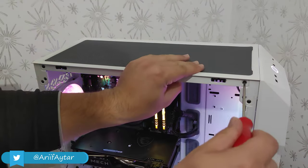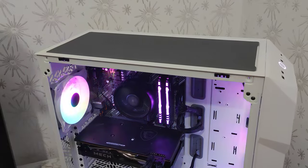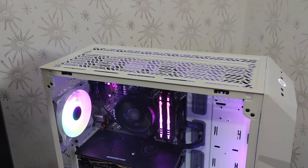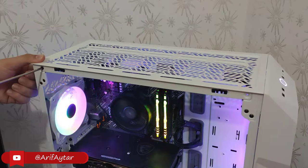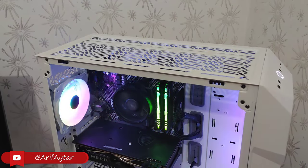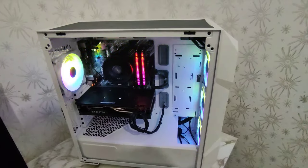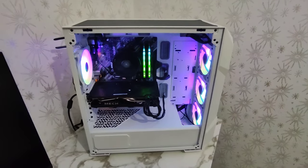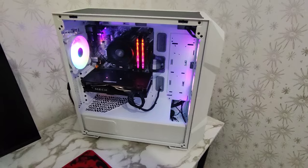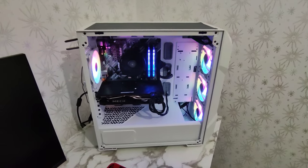Üst panelimize gelecek olursak burada manyetik bir toz filtresi var. Üst panelin sökülebilir olması en büyük özelliği. Sağda ve solda 2 tane vida var; bu vidaları tornavida yardımıyla sökerek üst paneli alabiliyorsunuz. Arka egzoz fan olarak sadece bir tane 120 mm'lik fan takabiliyorsunuz ve zaten dahili olarak içerisinde geliyor. Türkiye pazarında artı bir tane egzoz fanla, toplamda 4 tane 120 mm'lik ARGB fanlarla geliyor.